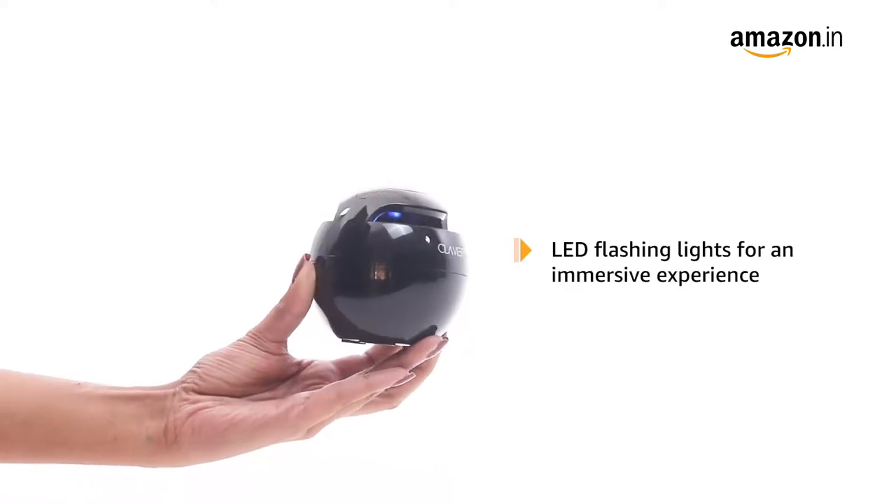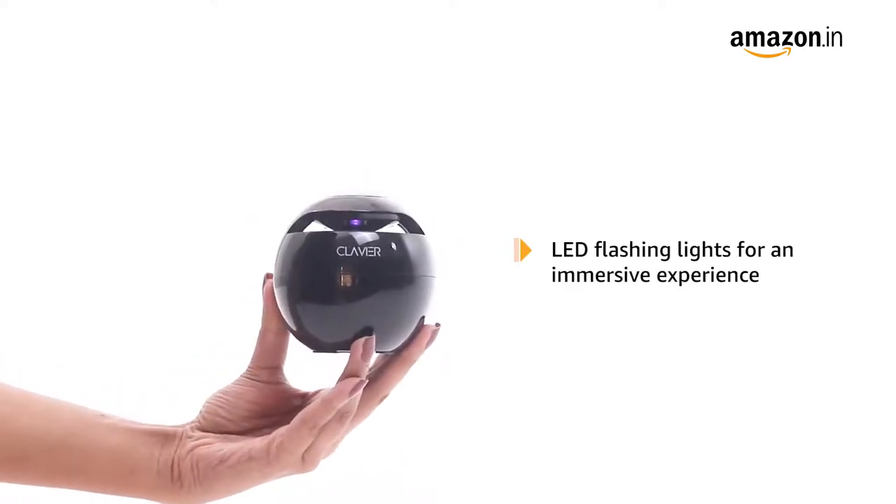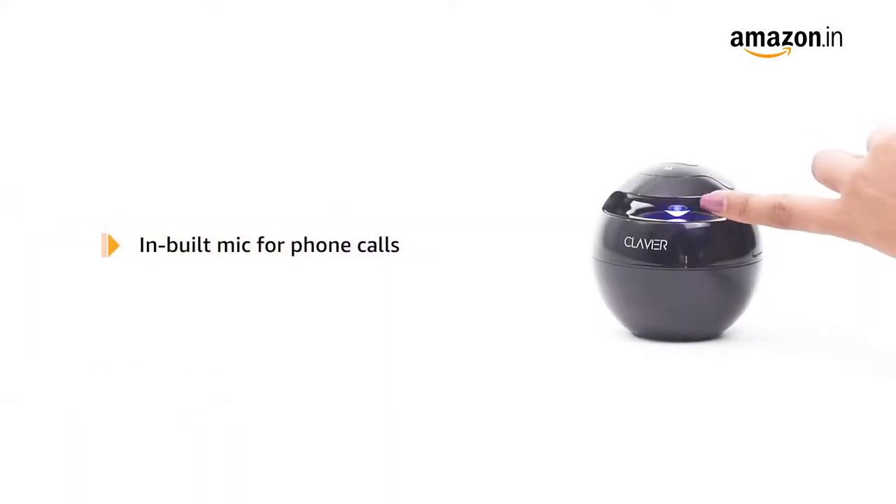The speakers have LED flashing lights that follow the music beats to give you an immersive visual and auditory experience. It also has a built-in mic that can be used for phone calls.